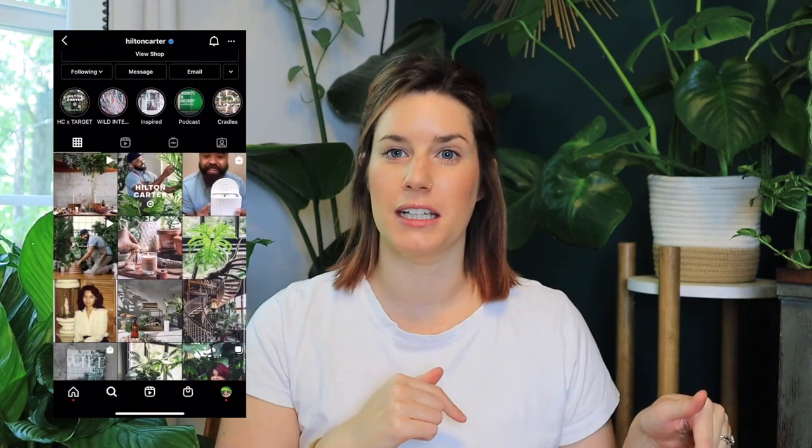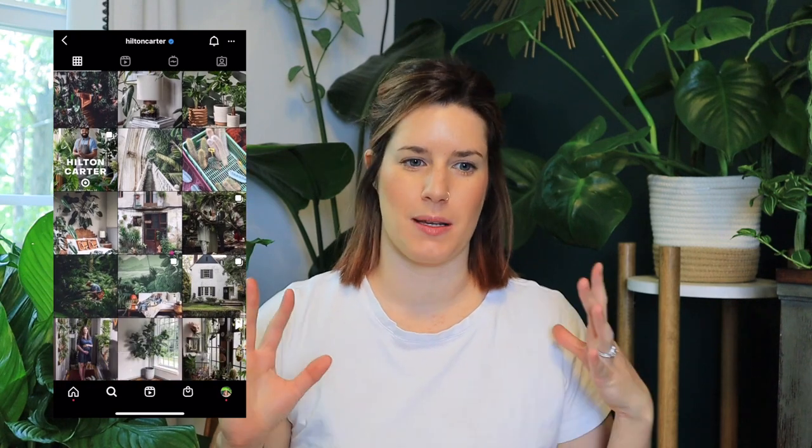If you don't know who Hilton Carter is, he is a plant stylist and plant dad — everything that encompasses plants. If you haven't seen his Instagram, I'm going to link it down below. I would definitely go and follow him too; his stuff is amazing and he gives really good easy tips.